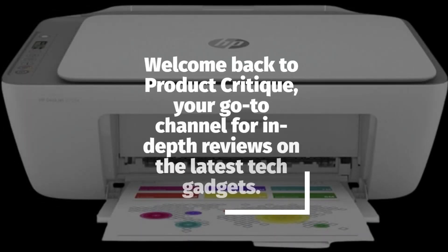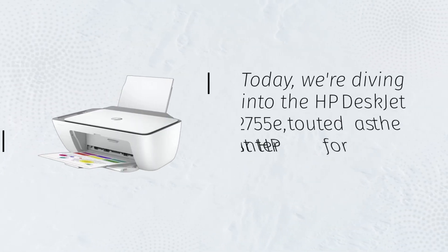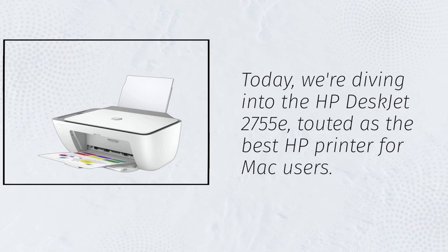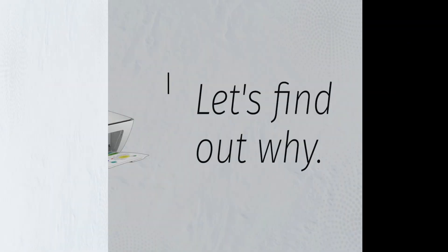Welcome back to Product Critique, your go-to channel for in-depth reviews on the latest tech gadgets. Today we're diving into the HP DeskJet 2755E, touted as the best HP printer for Mac users. Let's find out why.